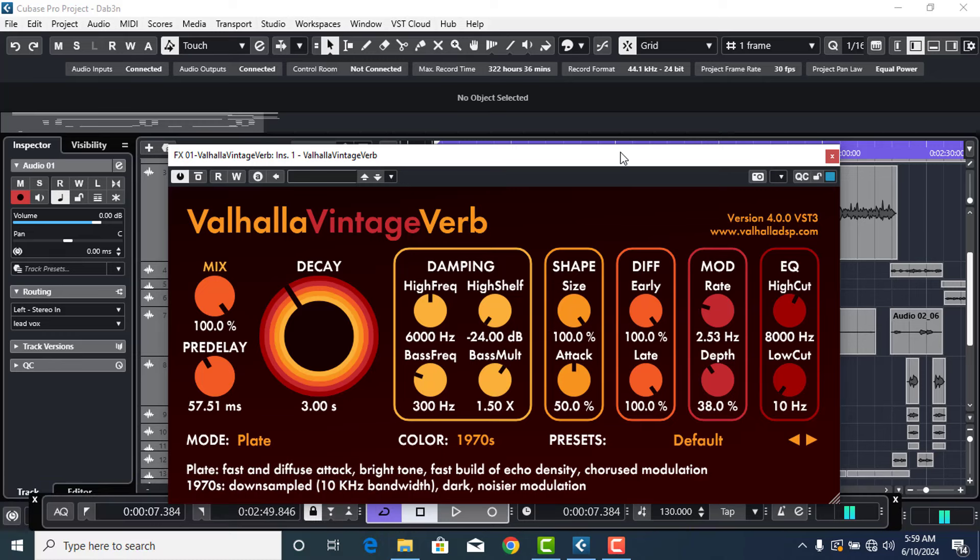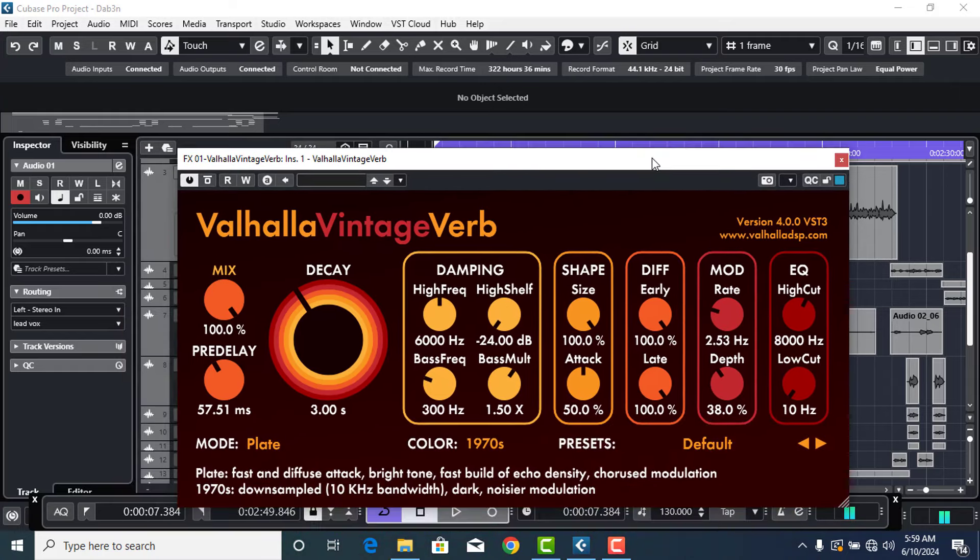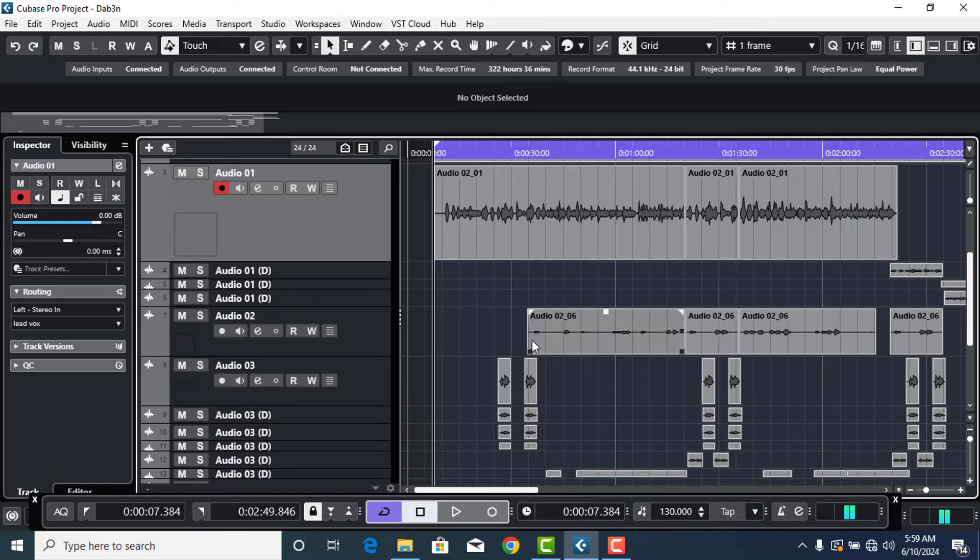So this project here is just singing, there's no rap in it. I'll start with the rap vocals first, then switch back to the singing so that you get to understand how singing and rap vocals actually work with the reverb. I'll start from scratch by creating a new reverb send in Cubase.